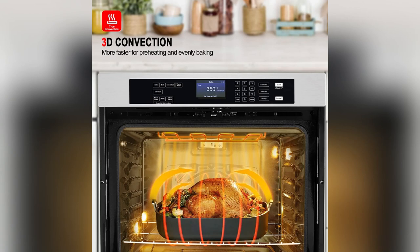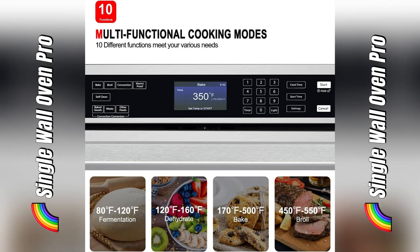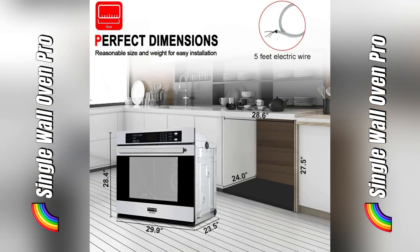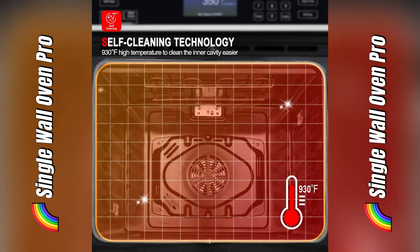Ever had your oven explode with grease after a big cook-up? Been there, done that. But hey, check this out — my life changed when I got the Gasland Chef 30 electric single wall oven.